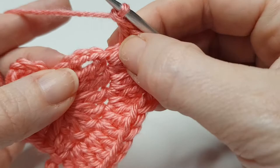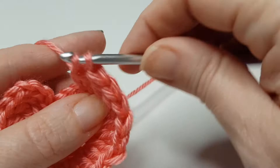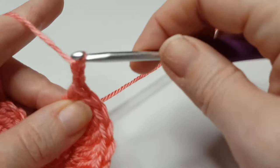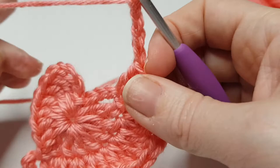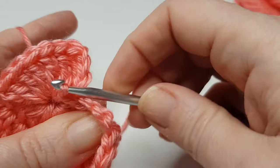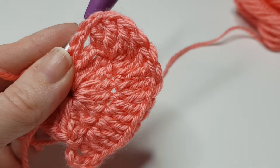Into the top of this chain four — find your fourth chain — we're just going to do a treble crochet. Then we're going to chain four: one, two, three, four, and then we're going to slip stitch into the middle here to bring that chain down. So we have one half of our heart complete, and now we're going to work on the other side.